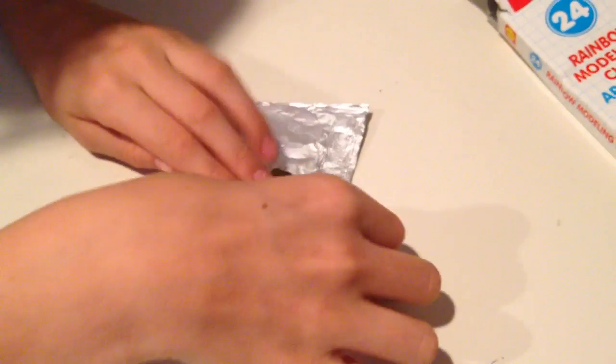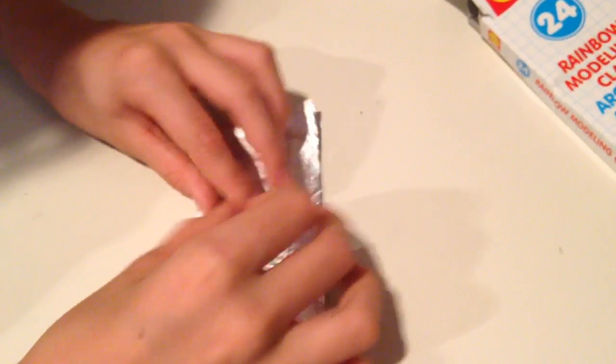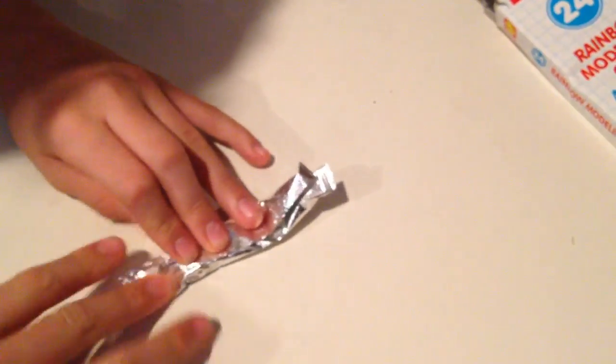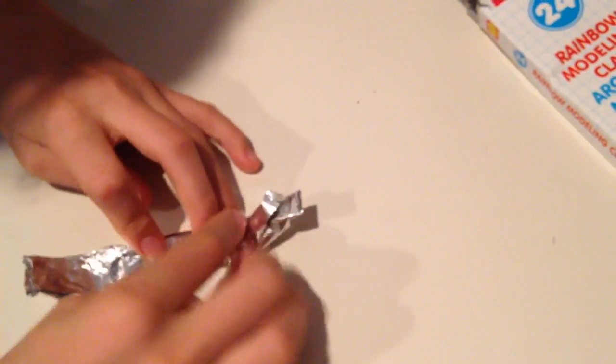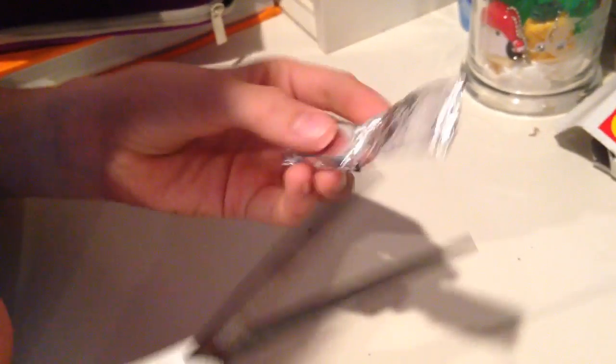After you have the creases, you're going to put it in the center of your tin foil face down, and you're just going to fold the tin foil over it to make it like the little chocolate wrapper. You're going to leave the ends, then take your scissors and cut most of it off, then fold it in to make the little creases on the ends.